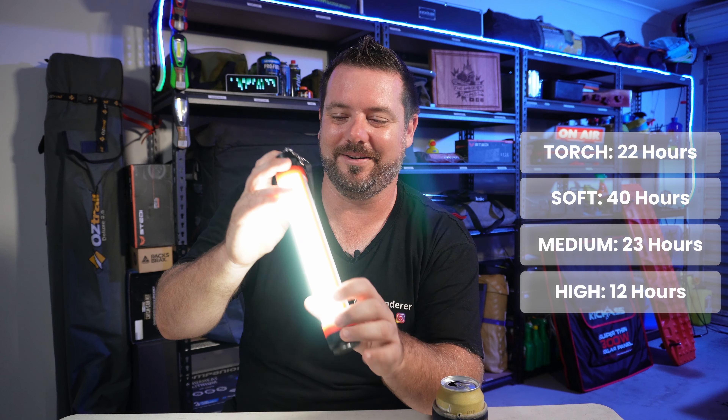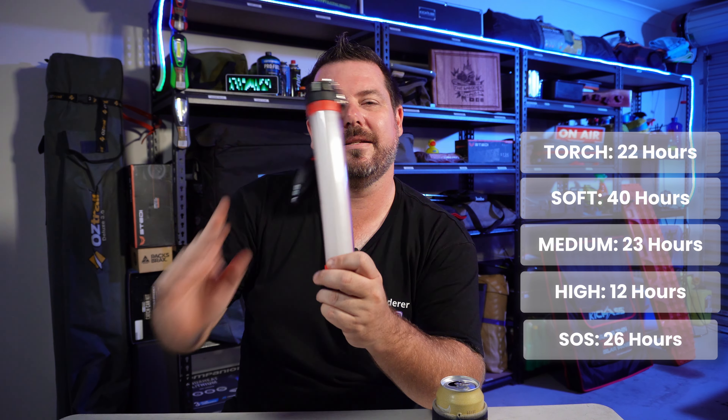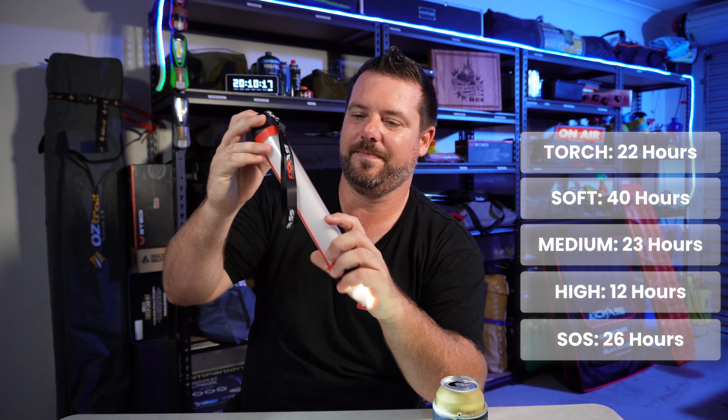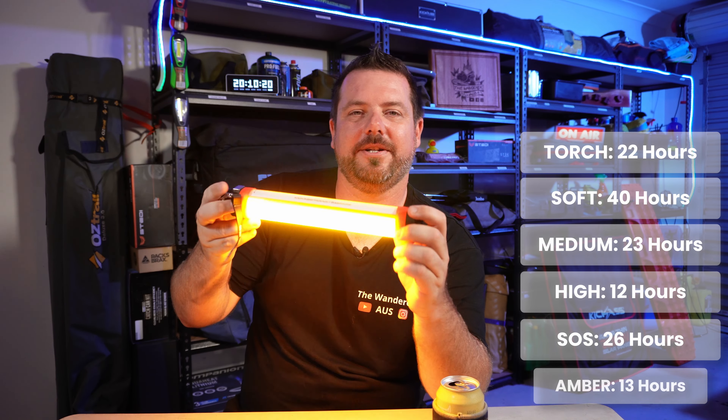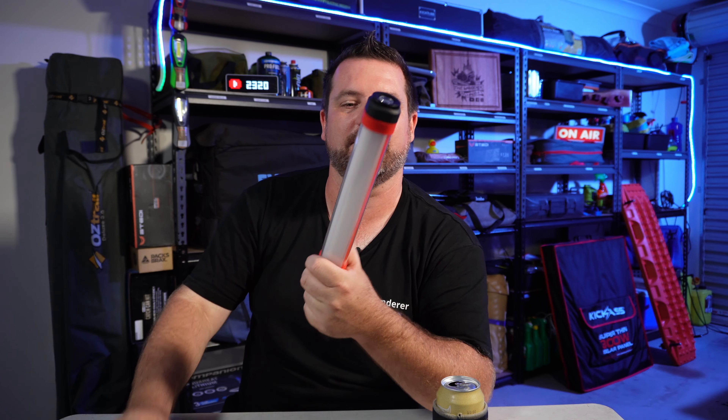The runtime on these is honest, guys — it's true. The SOS mode gives you surprisingly 26 hours, which I find absolutely phenomenal. And the mozzie light gives you 13 hours, so well and truly a full night's camp out of that. It does take a little while to charge, so if you run it flat, charge it up the night before you go camping — that's my hot tip and you'll get through your entire camp.